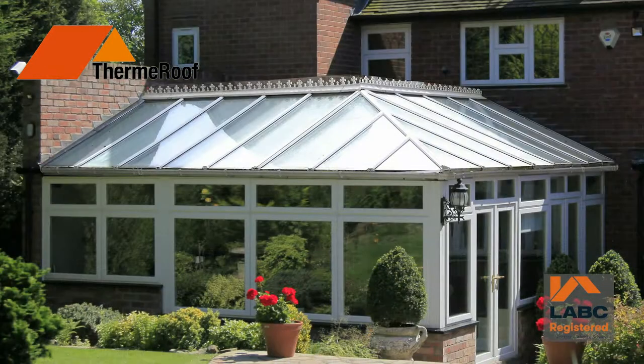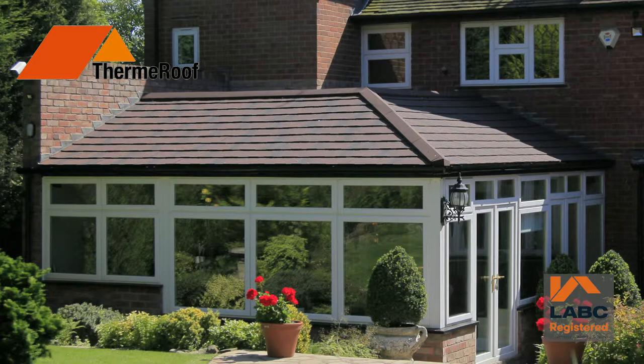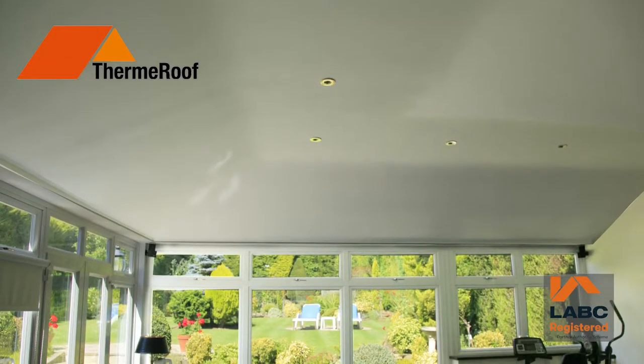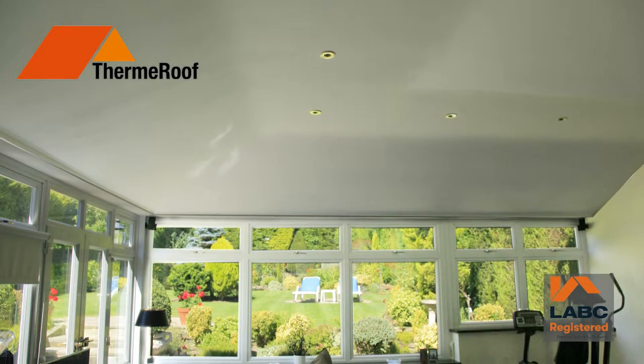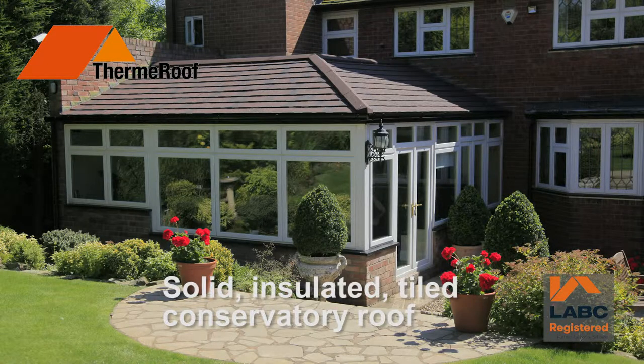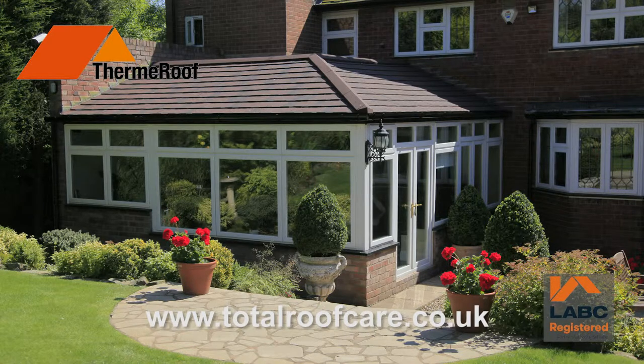Remember what your old conservatory was like? In just a few days, a ThermRoof installation from Total Roof Care, complete with building regulation approval, could not only change the way your conservatory looks, it could change the way you use your new room all year round. Make it happen. Get in touch with us now to arrange a free survey of your existing conservatory and get an accurate fixed cost to carry out the work.